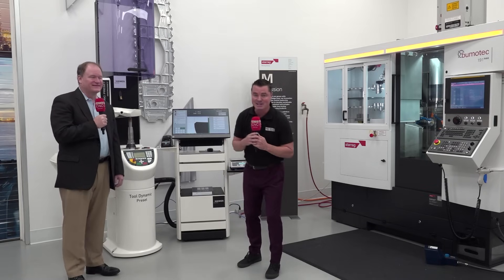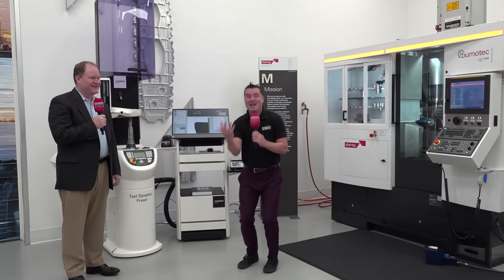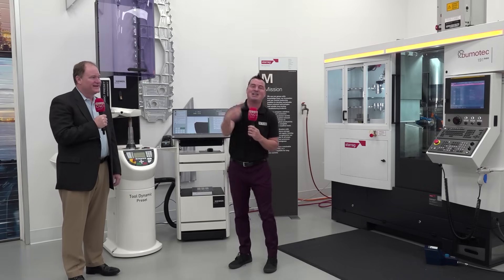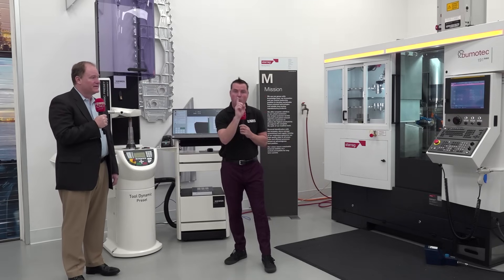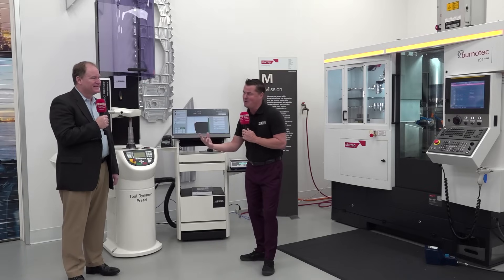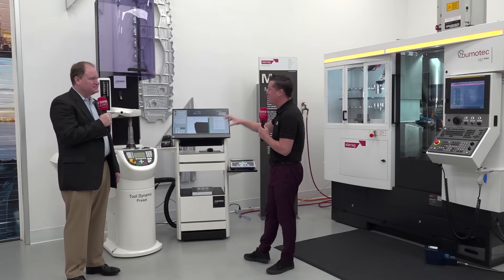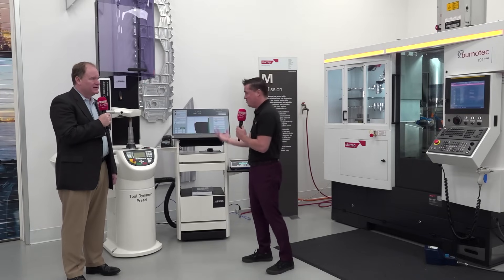One of my favorite topics is balancing — we actually have a video from about two years ago where I'm shaking because a product Brent was showing me was out of balance. Today we're going to talk about presetting and balancing in one machine. I've talked too much, so I want to bring Brent in to talk about the details and the importance of balance and presetting, and what you get when you put them together.